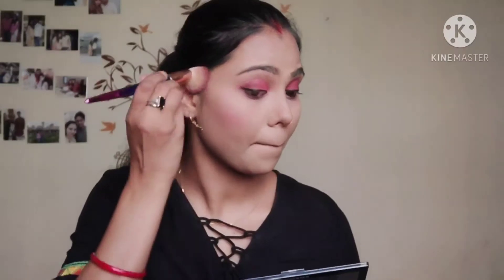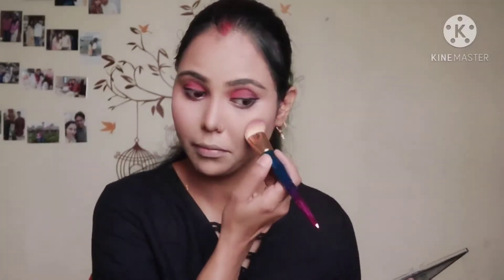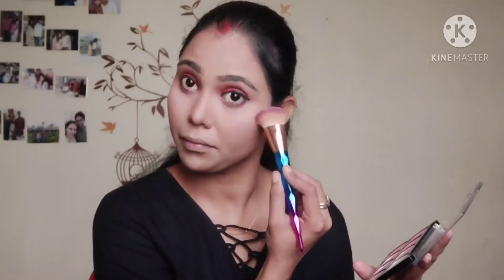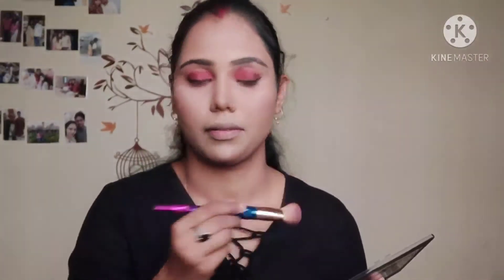After contouring, I will apply blush. This blush is very good and very pigmented. If you want to try this palette, it is worth buying — you get three things in one. Then I will use the highlighter, which is also very pigmented.